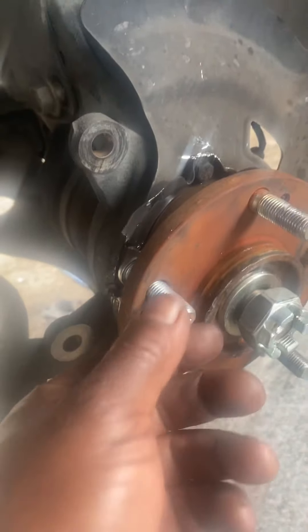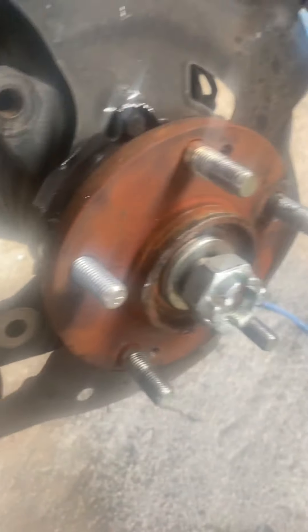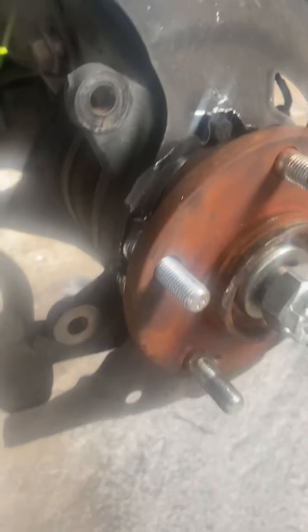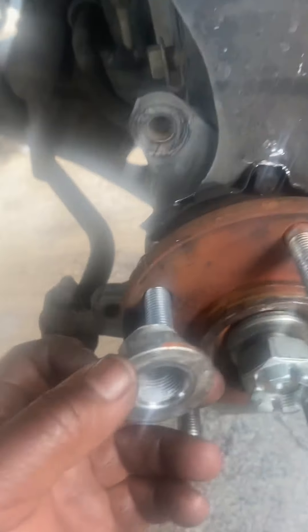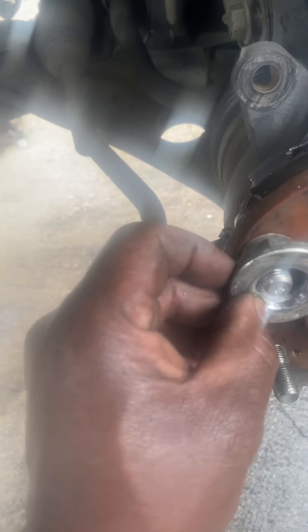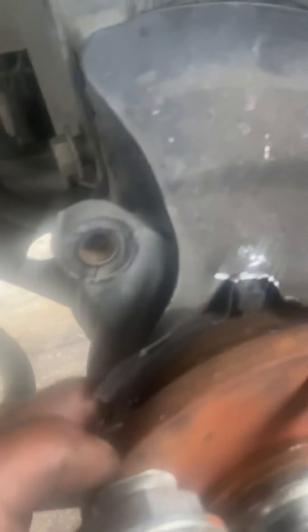If you don't have a grinder, just take it to a shop where they can grind off part of it. Slide your stud in, then put a nut — a lug nut — and pull it in. I use a bigger nut, put it on with a socket, tighten the lug nut and it will pull your stud right in. That's it.